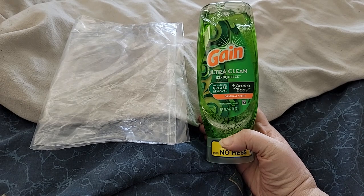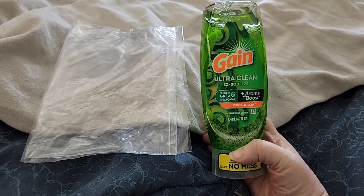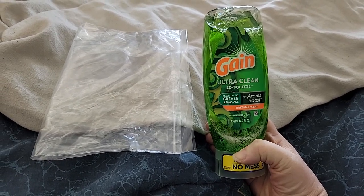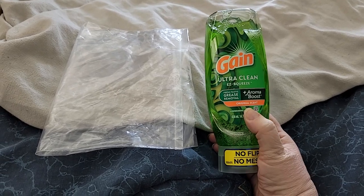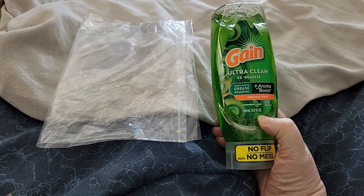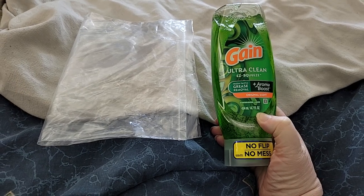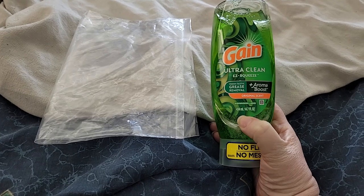It's got a fresh test, grease removal, and an aroma boost — and like I said, it's the original scent. It is 14.7 fluid ounces, which is 434 milliliters for all of you that are overseas.